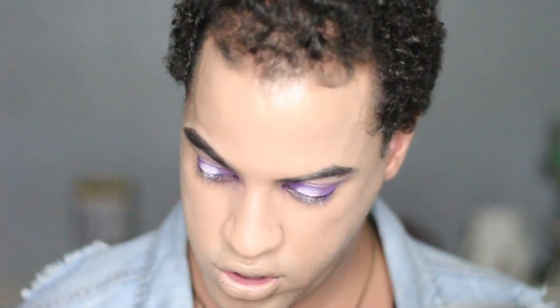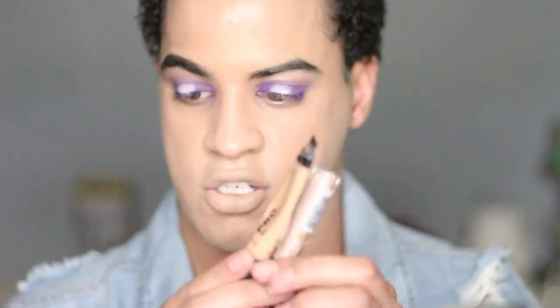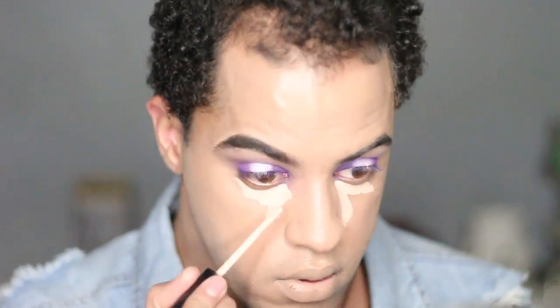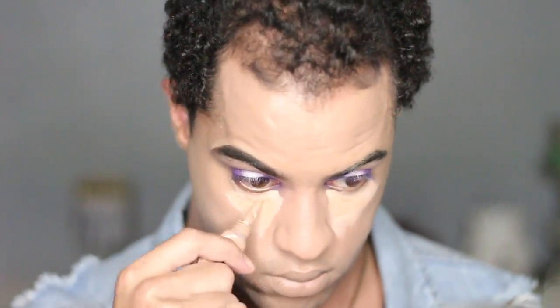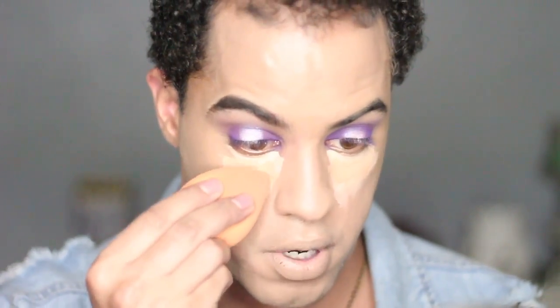Next I'm going to go in with concealer. I might mix these two — they're actually both LA Girl Pro Concealers; this one is just in a NYX bottle. This one is in natural and this one is medium beige. This is a lot of concealer — I know a lot of people don't like using a ton of concealer, and I totally understand if you're not a concealer person or just don't like a ton of it.